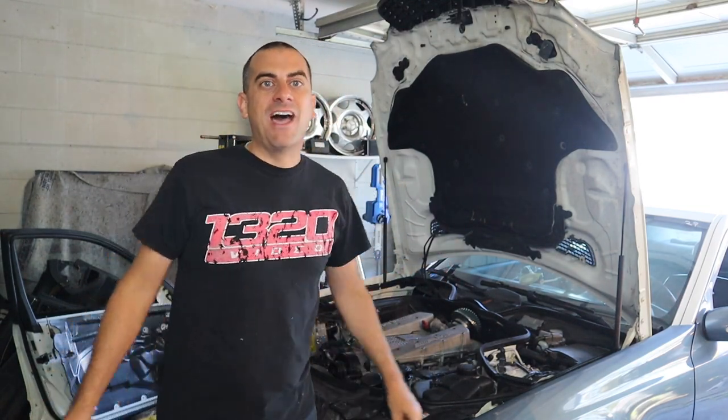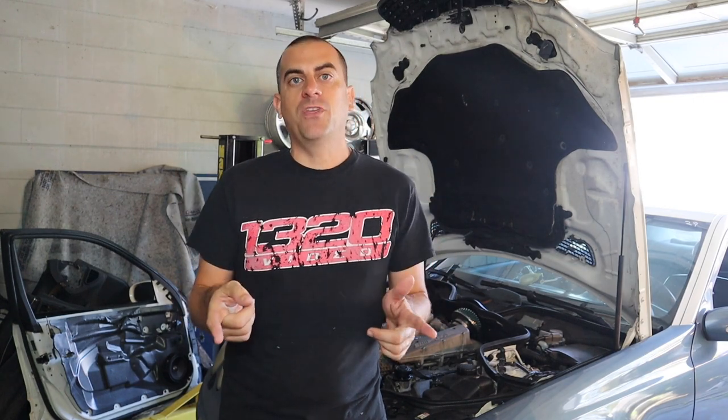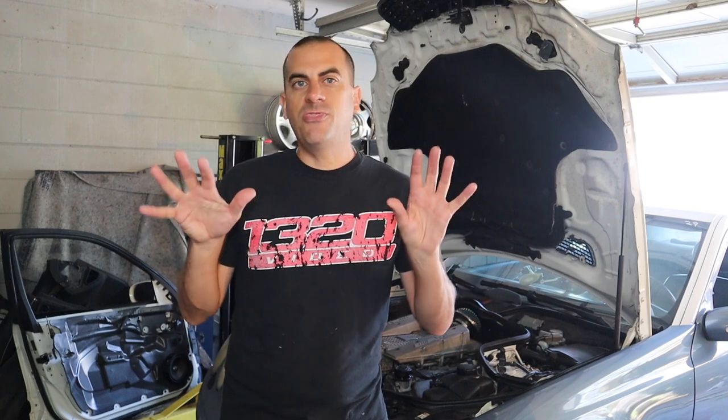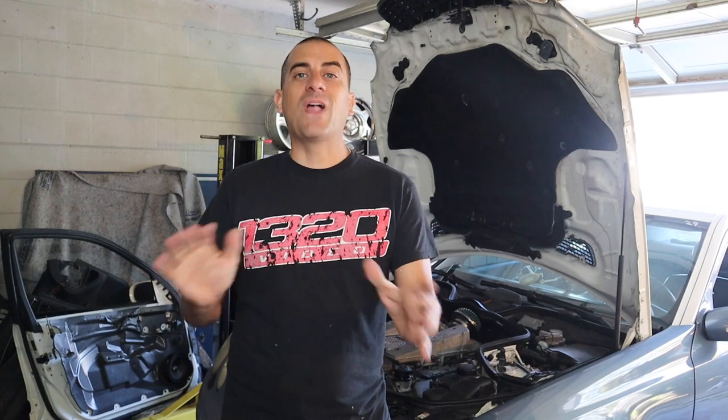Hey guys, welcome to the channel, it's Adam with MD72. Today we're back with the E55. In the previous video we did the open box with the new throttle body, the snout, and all the other gaskets. Today we're actually going to be installing them. We're also adding 550 injectors from a member online, plus adapter harnesses from VRP for a little more fuel. I think I have an injector issue already — one whole bank is going really rich ever since I went to the track.